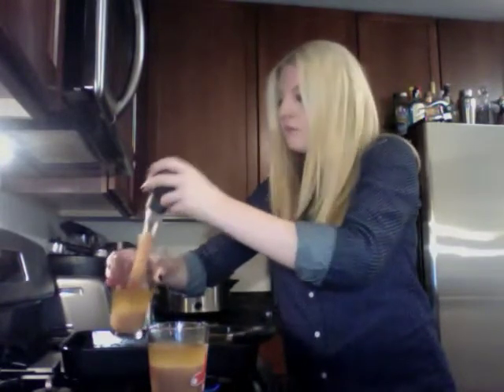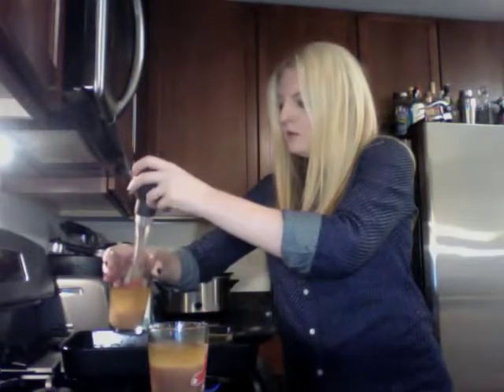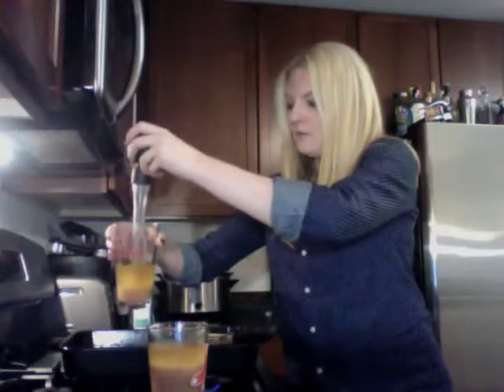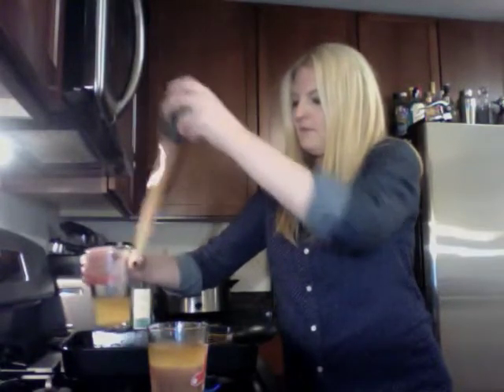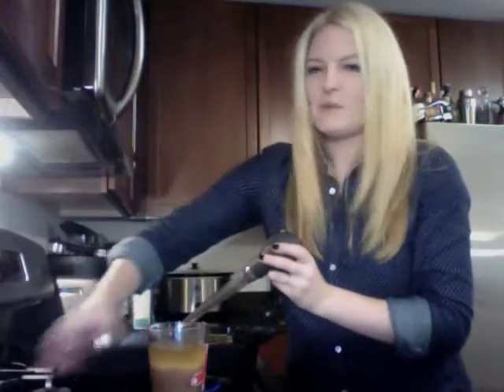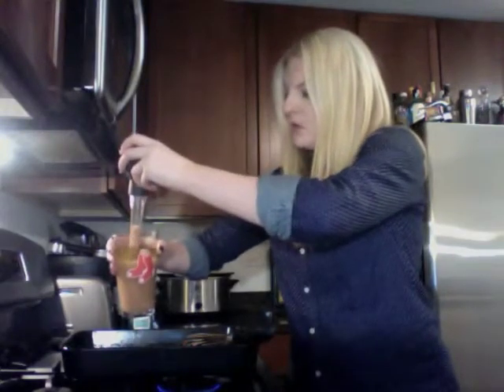All right, this is going to take me a minute. You can see all the fat is left behind. Some people might save that — I personally don't.